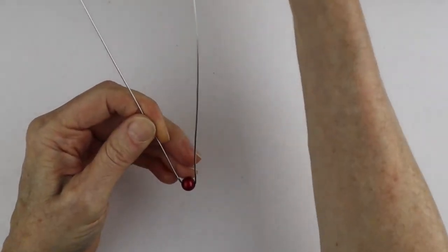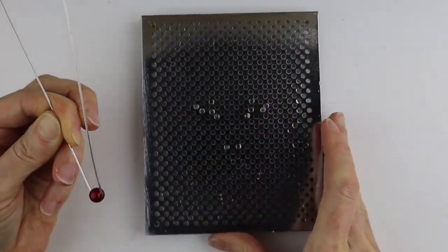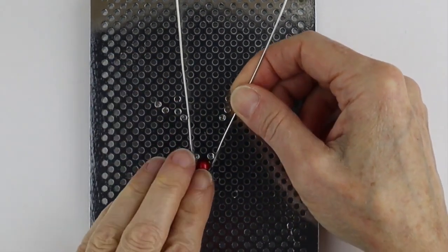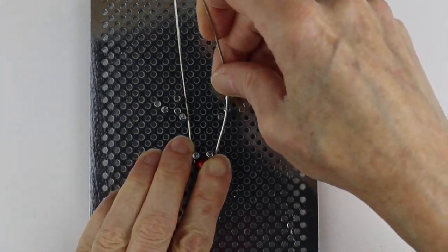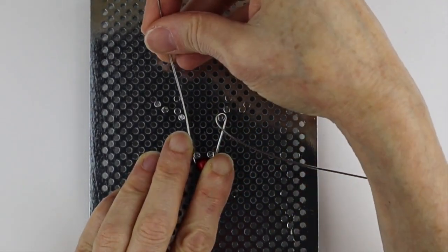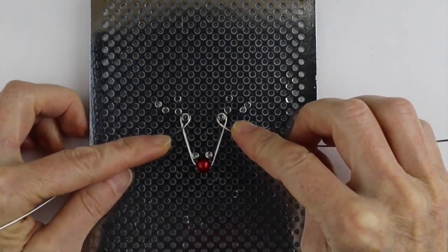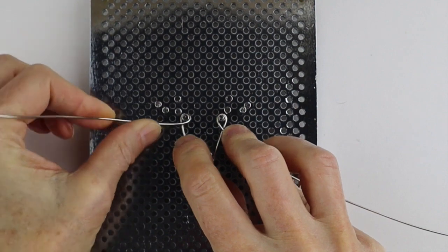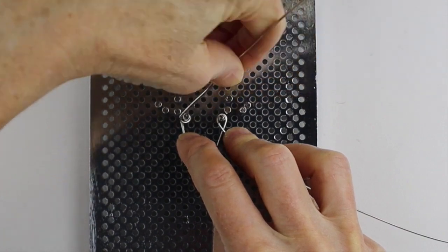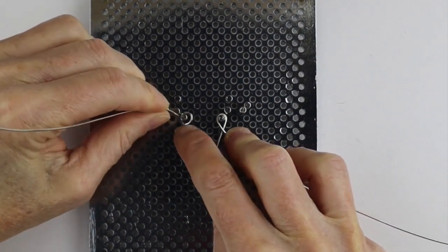From here you can either eyeball it and trace the template, or if you have the jig, go ahead and get the jig and hold this just below the two pegs, then bring it up and wind it around the eye. Wind it around one eye and then around the other eye, going from the outside to the inside. If you want the eyes to be bigger, just move beyond the jig and backtrack it a bit to make them a little bigger.